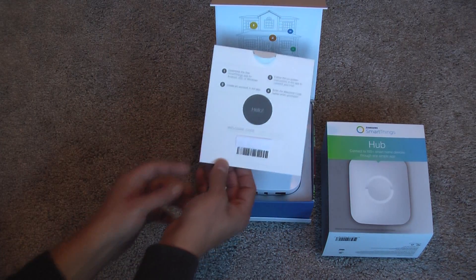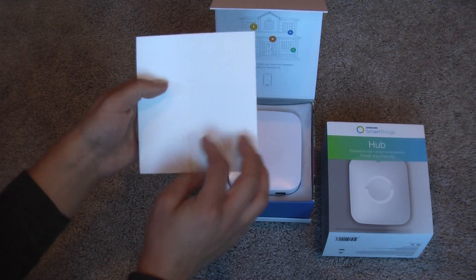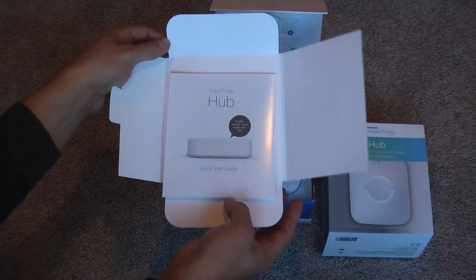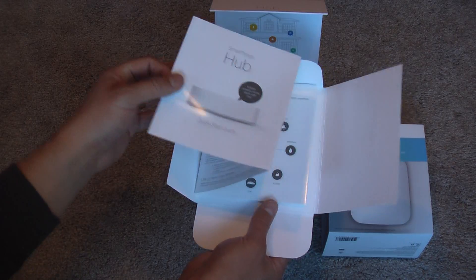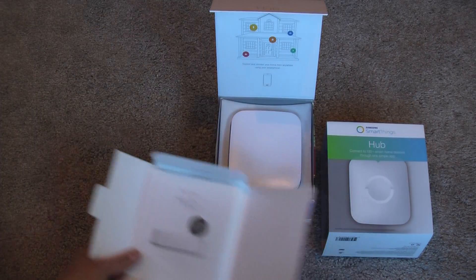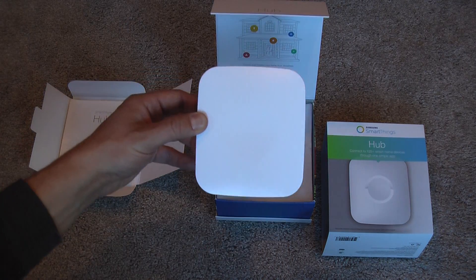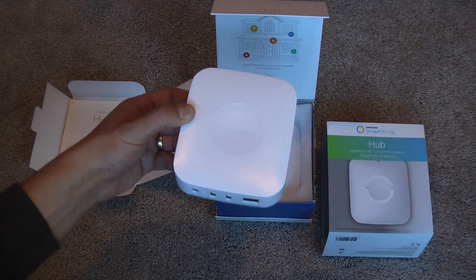This looks like something you'd usually get with electronics that have a CD in it, but much to my happiness, CDs aren't included anymore. They say to download the latest version of the software from their website. So this is just a quick start guide that explains the parts. Here's the new SmartThings hub 2.0 — it's just called SmartThings hub, but it's the second version, now branded by Samsung.